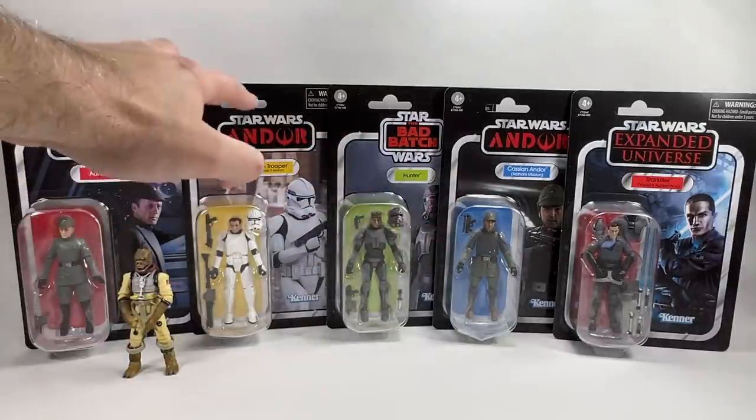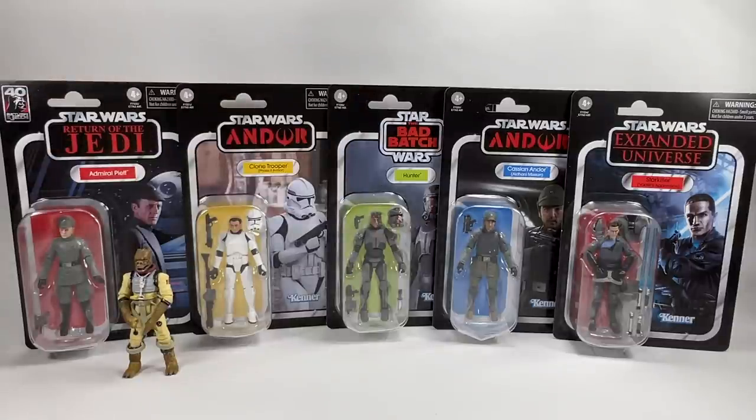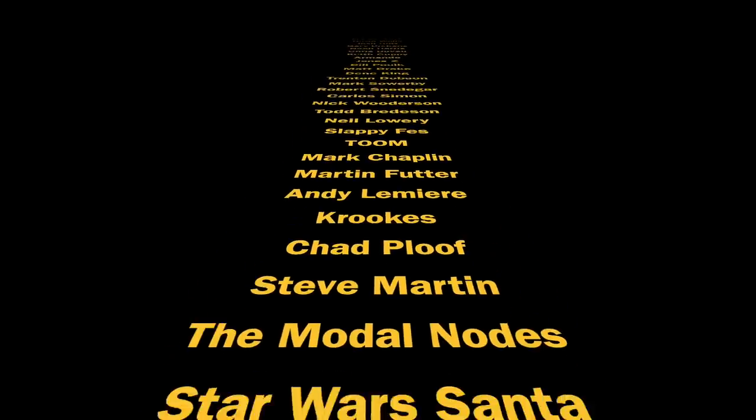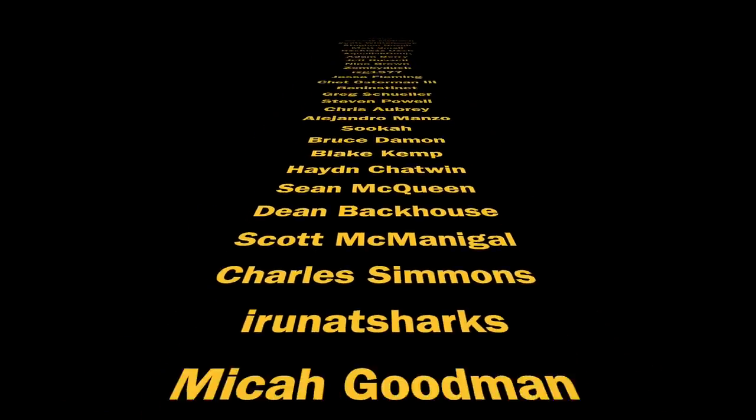The ones I'm really looking forward to reviewing the most are definitely these four. I've got a lot to say about this guy in particular — the size of the hat — and we already know about the boots on Cassian. Let me know in the comments which figure you'd like reviewed first. Reviews will go out early to my Patreon supporters and channel members, and over the next couple of days you'll see reviews for each figure drop on the channel. A big thank you again to Josh B — the UK is getting this wave towards the end of next week, but it's great to have them early. Thanks so much for watching and we'll see you on the next one.